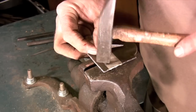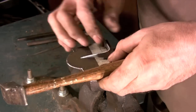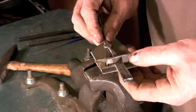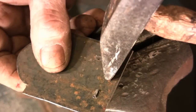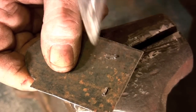I usually pre-assemble everything to make sure that it's going to fit together properly. Once any final adjustments have been made you're ready to start riveting.